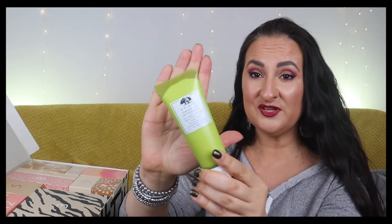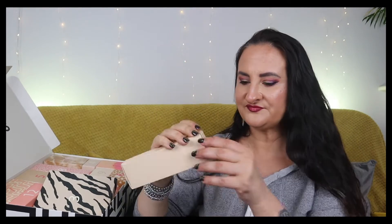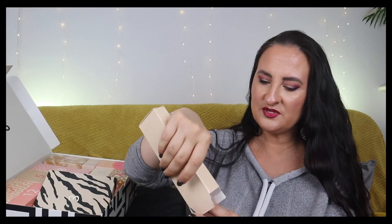Box number one is a really good one - a full-size Origins Drink Up Intensive Overnight Hydrating Mask with avocado and glacier water, 75ml. I haven't tried this particular mask, but I tried the apricot version which was a rinse-off mask and I loved it. I can't wait to try this one.